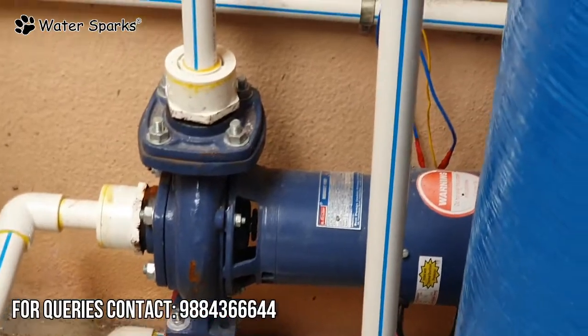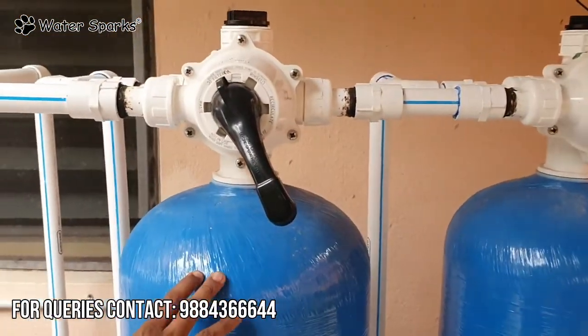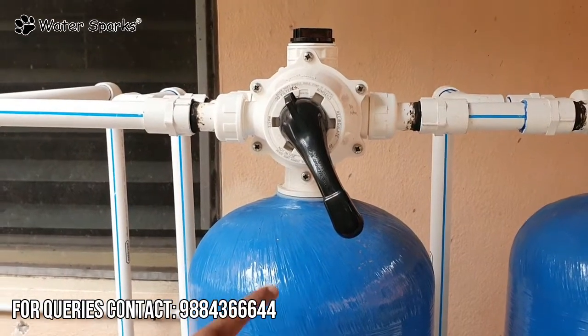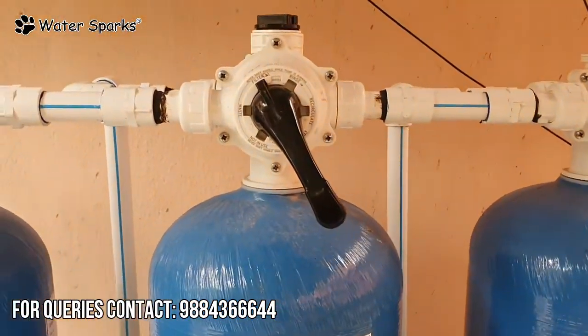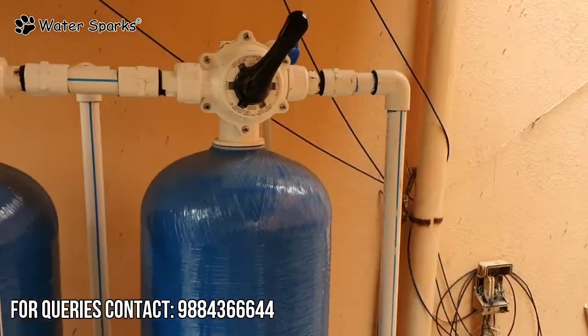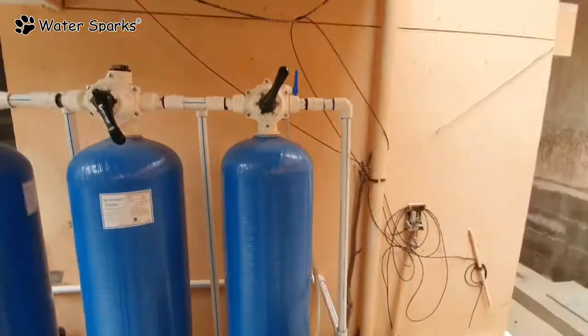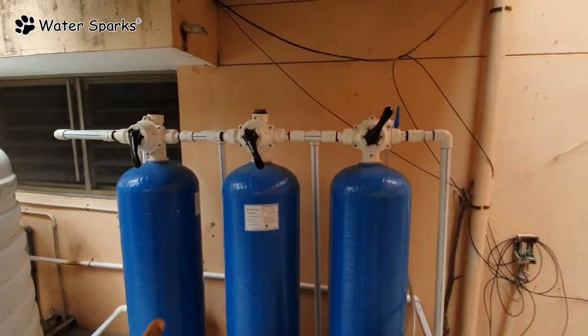There is a first filter. The first filter allows you to remove the water from the top and remove the water from the bottom. When the water is used to the top, they are very satisfied.